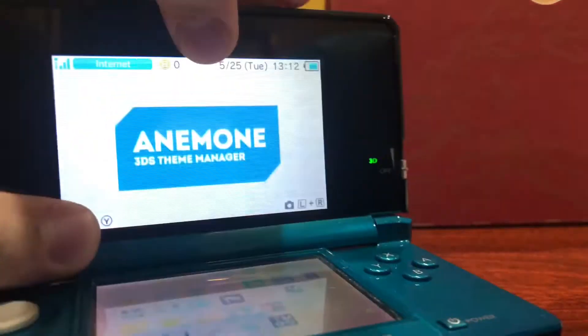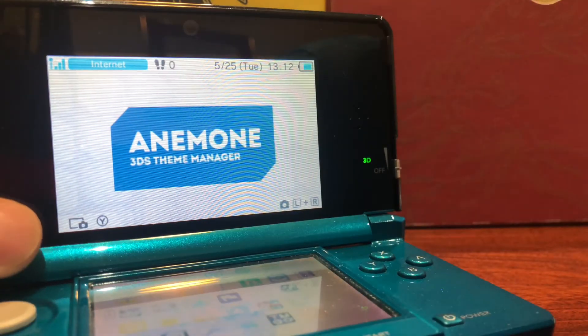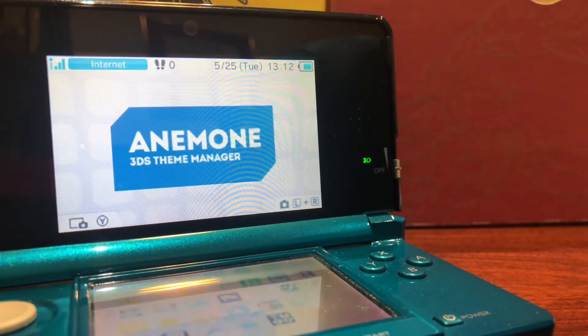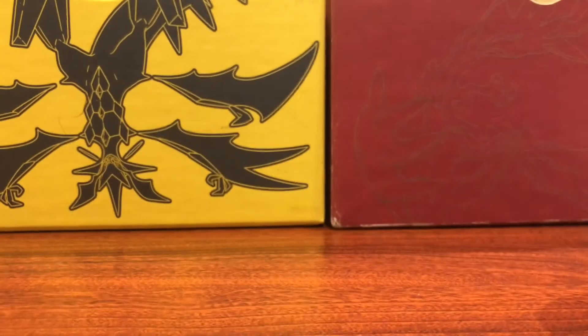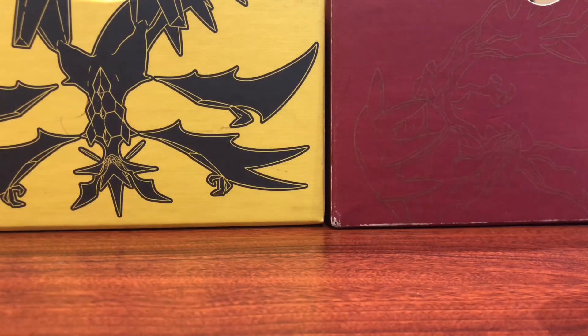Once you have your SD card inside of your 3DS, you're going to want to launch Anemone 3DS — the theme manager. This will of course come installed if you follow the guide I have linked in the description below. What you want to do is just open that up, press A to open it and load it up.